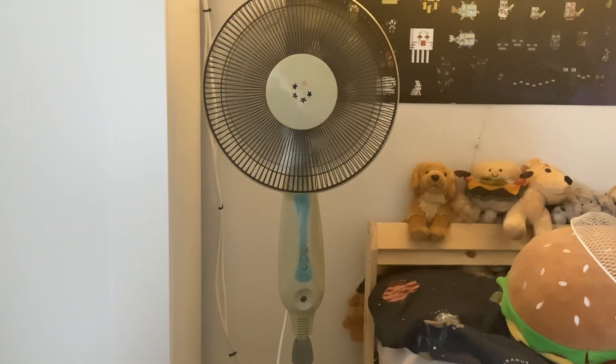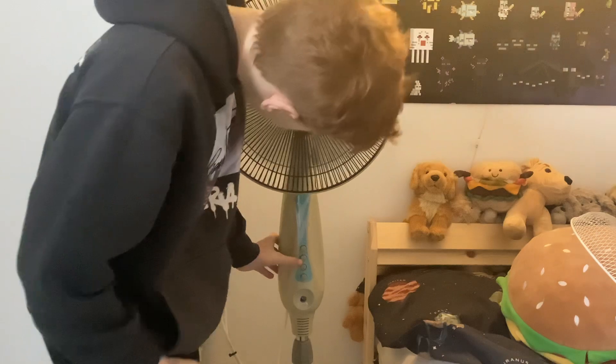It's really good. I trust this fan quite a bit in terms of safety — I think it's pretty safe. It's not bad, it's pretty decent actually.